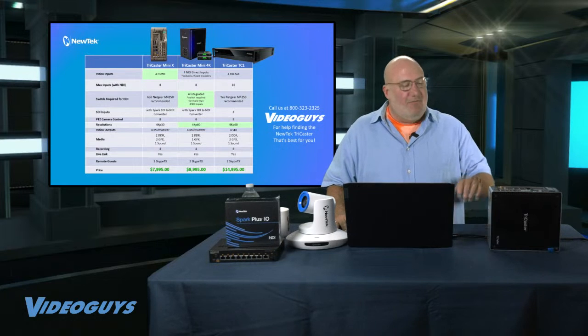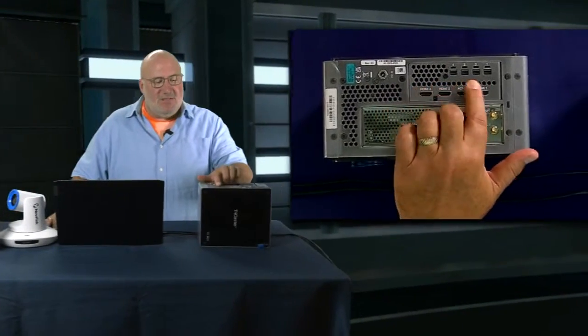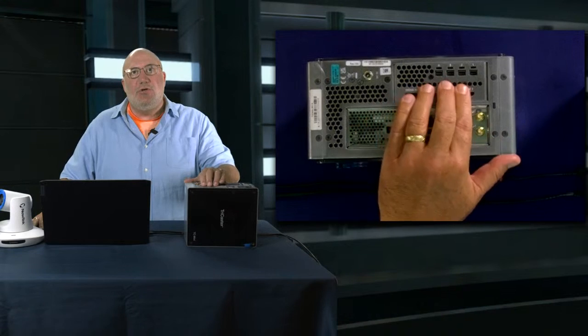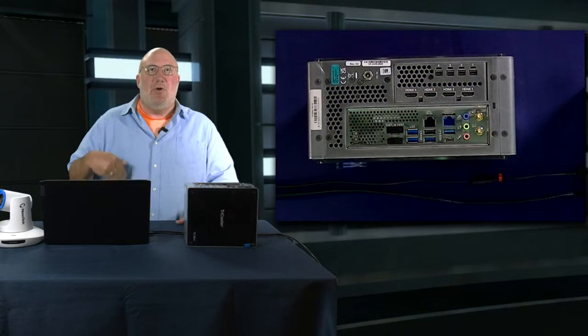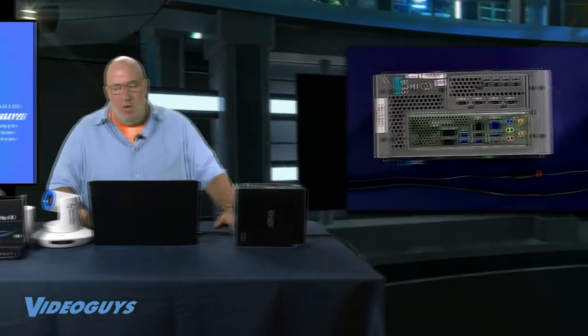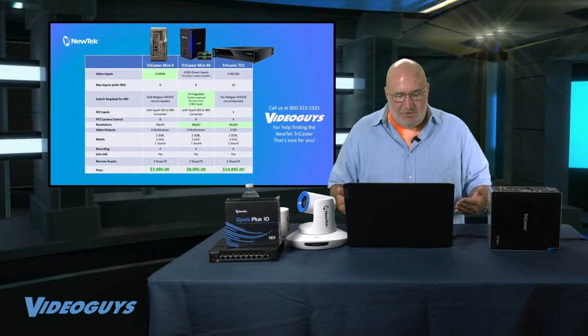Going back to the back panel — the multi-viewer outputs are DisplayPort outputs, but you can use them to drive DisplayPort, HDMI, or VGA using any adapters you want. That's why they call it a multi-viewer. Whereas the more professional unit, the TC1, has strictly SDI outputs because SDI is considered more professional.